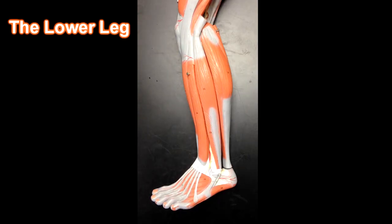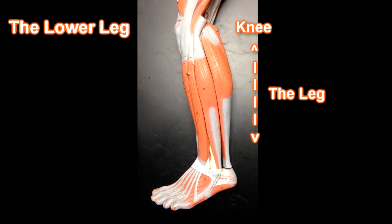Hello, this is Dr. Loach from HumanBodyHelp.com and today I'm going to go through the muscles of the lower extremity, specifically the leg, or the area of the lower extremity between the knee and the ankle, or the area of the lower extremity below the knee.